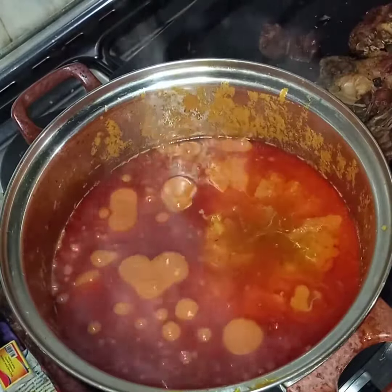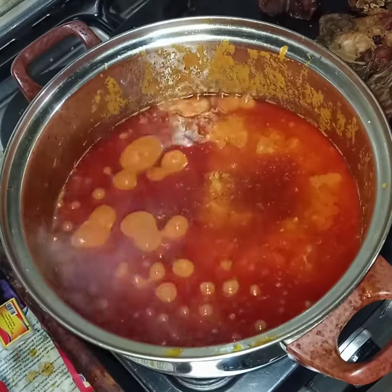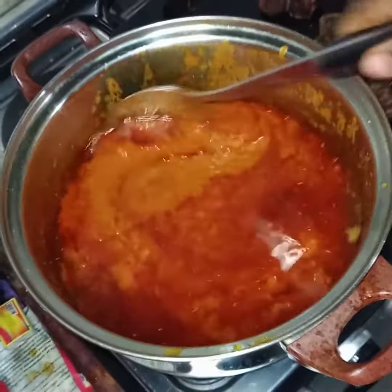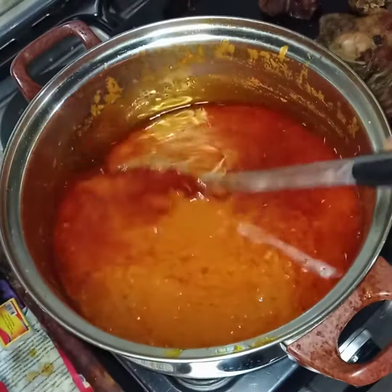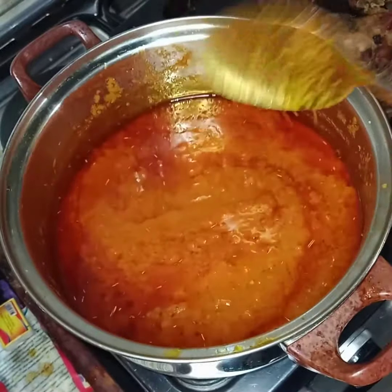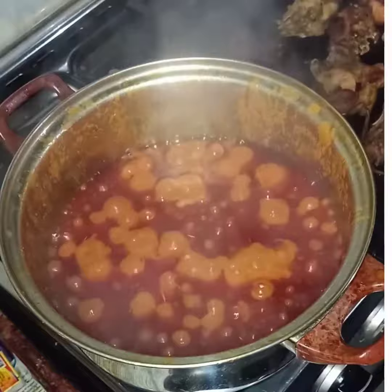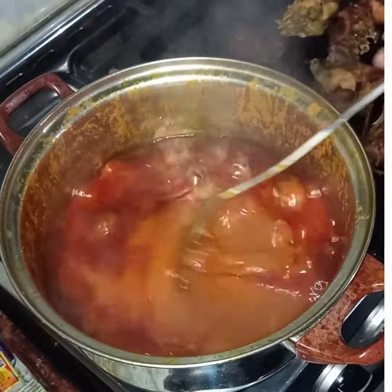At this stage, just pour in the stock of the chicken. Add a little seasoning to spice it up with salt, then check it and make sure they are the correct taste. Cover again and let it simmer for five minutes.